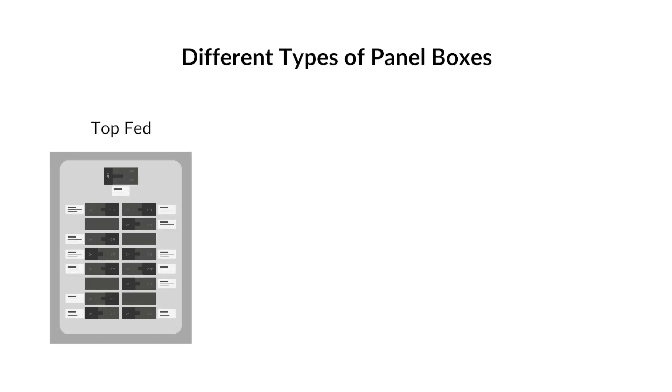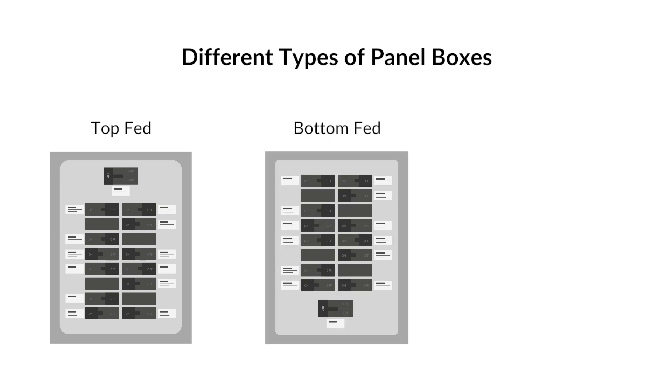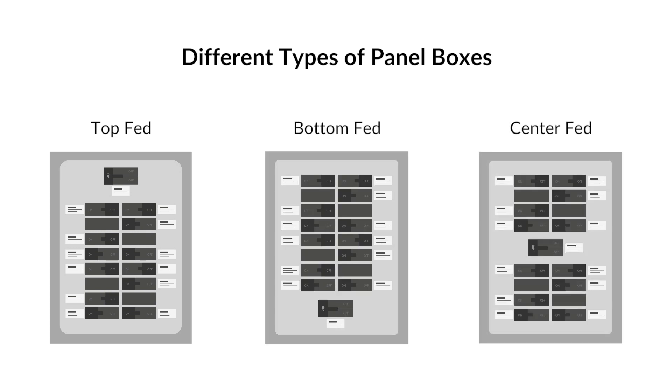In most cases, if the main breaker switch is at the top of your panel box, it's top-fed; if it's at the bottom, it's bottom-fed; and if it's in the middle, it's center-fed. There are exceptions to this, but this is a good rule of thumb.